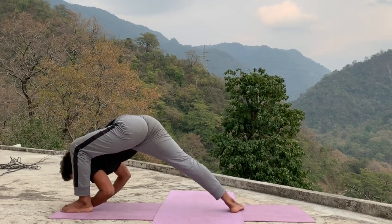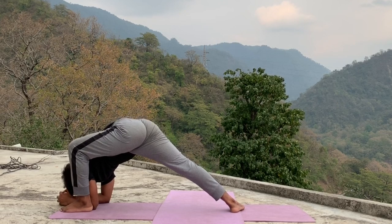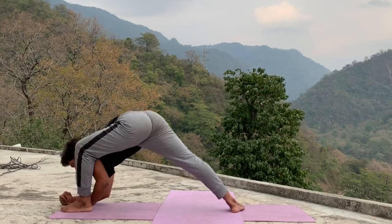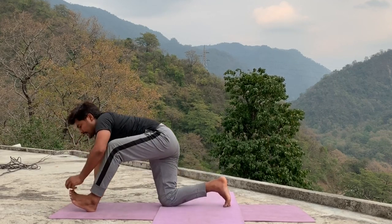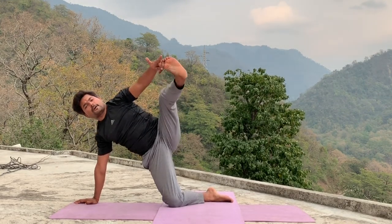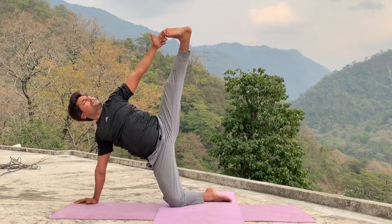Then slowly go forward, or you can drop your elbow also, then go forward and maintain. Hold five, four, three, two, one. Inhale, arms straight first. If possible, drop your back knee on the floor, toes little outside, catch your toes, leg outside, and slowly try to lift your leg up — bend your knee also okay. If possible, try to leg straight, maintain in final position. You can bend knee also but try how much is possible.